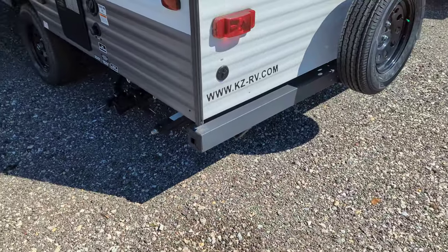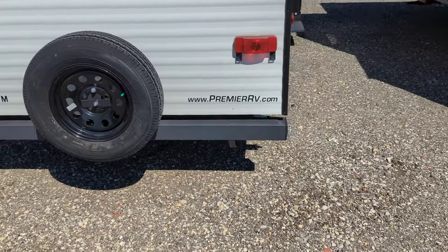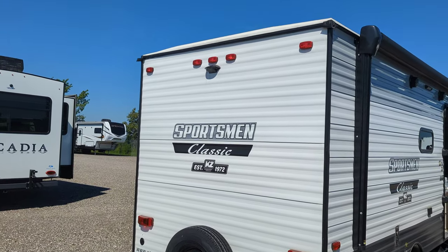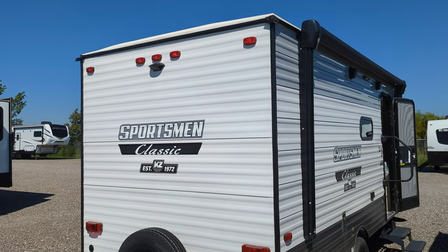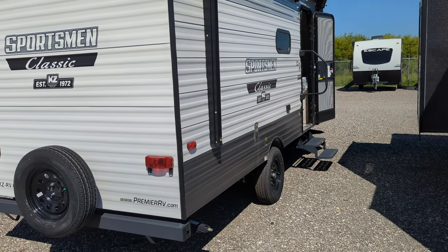The bumper end caps pop off so you can put your black tank hose, your sewer hose in there. We've also got the bumper mounted spare and a rear backup camera prep. Back to this side with our power awning.